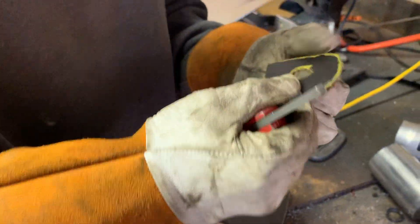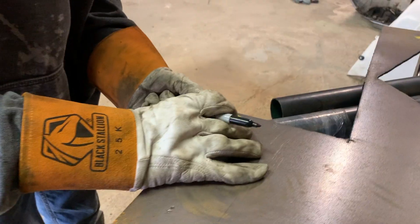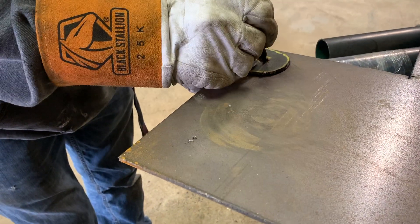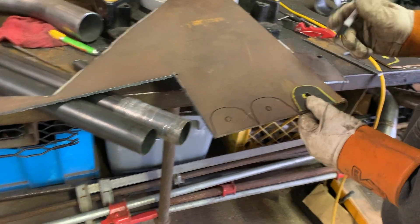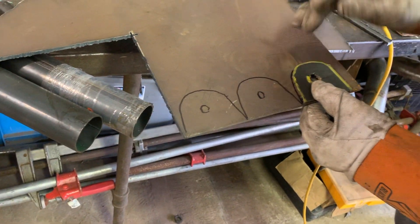Okay, good enough. We know how big the hole needs to be. So basically I'm gonna get some scrap and just get your sharpie out. Pretty simple stuff guys.